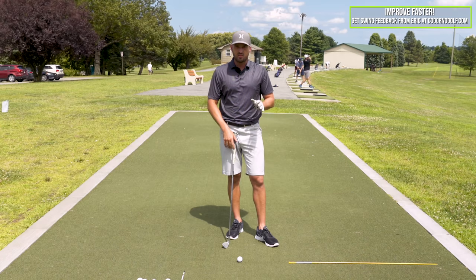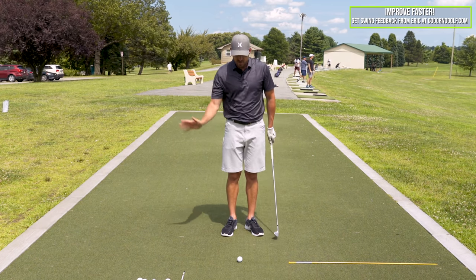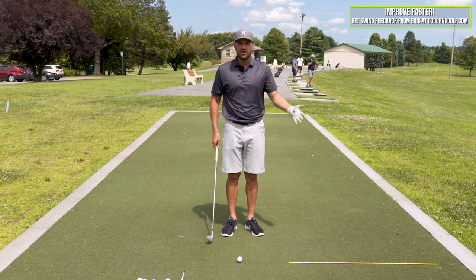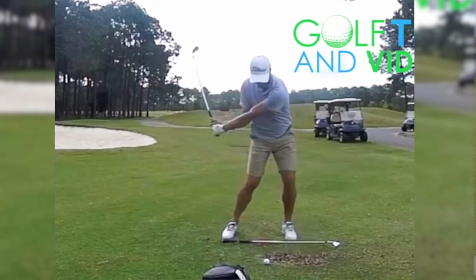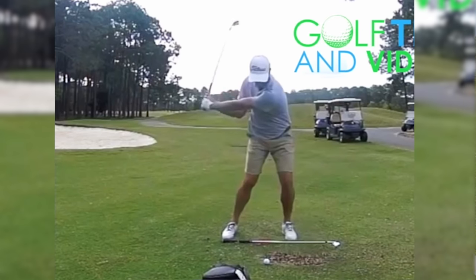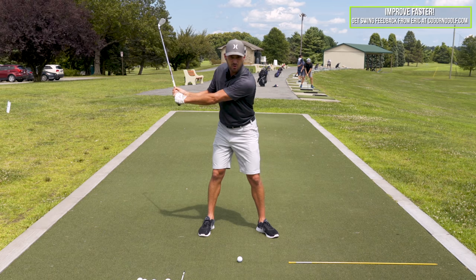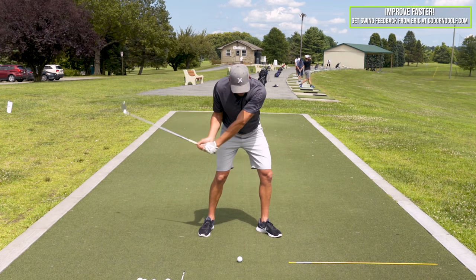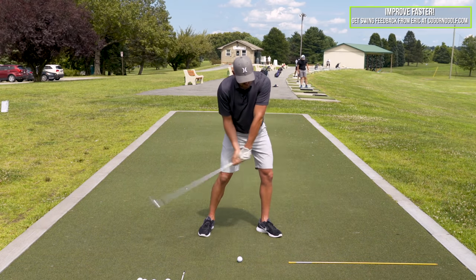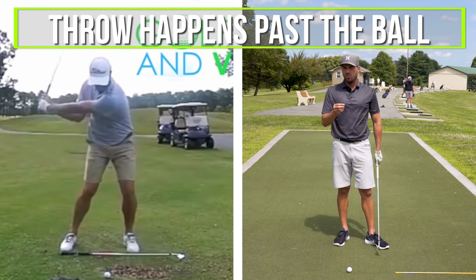So let's define the throw versus the flip. As we go through, you're going to see some images on screen showing the motion during the downswing of how the club, arms, and hands would normally react in a good golf swing — from the face-on and from the down-the-line view. You're going to notice that the throwing motion happens, and where the result of the throw occurs is past the ball. And that's really key point number one.